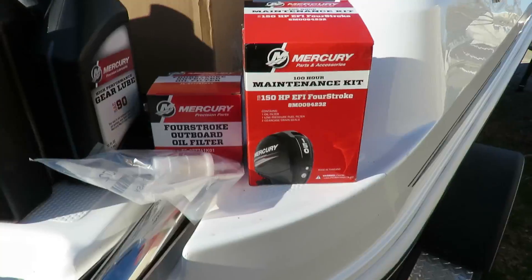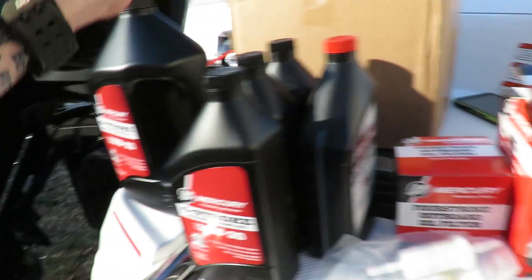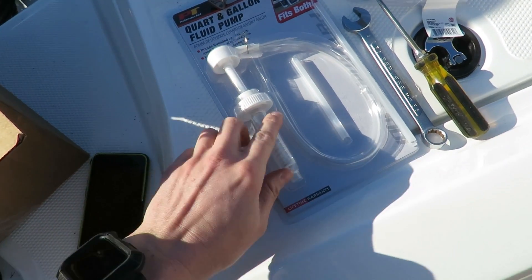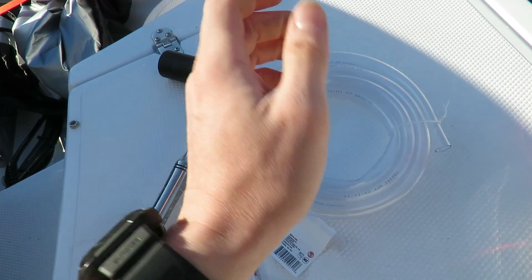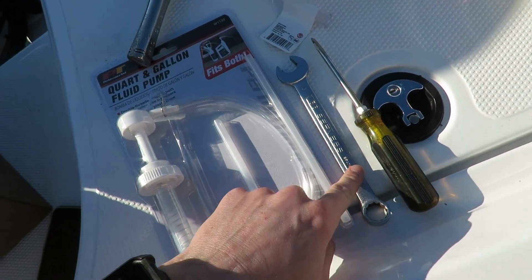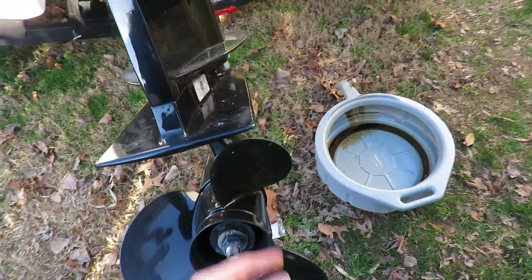First off, pick up this kit right here — it comes with the oil filter, fuel filter, the oil you need, and the gear lube for your lower unit. The things you'll have to go pick up are one of these pumps for the lower unit fluid, a half-inch hose, a screwdriver, a five-eighths wrench, a one-inch socket or wrench for the impeller, and a drain pan and scrap piece of wood.